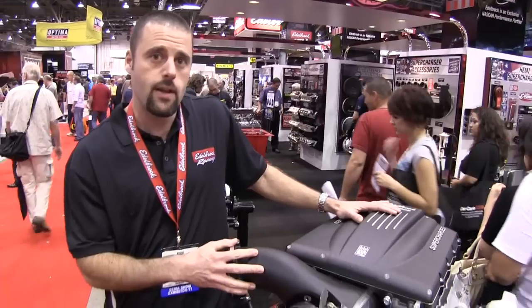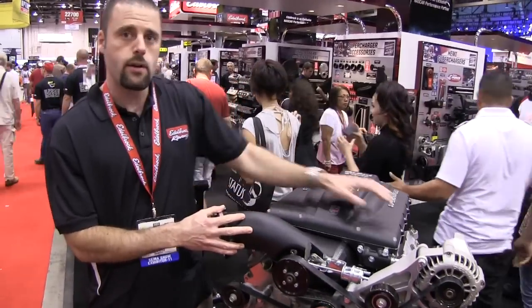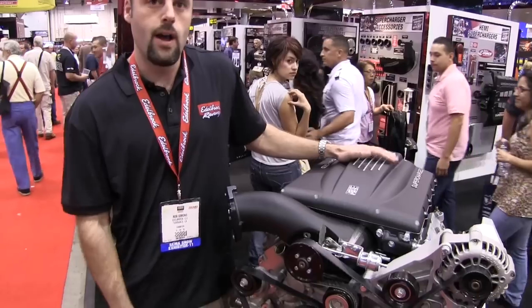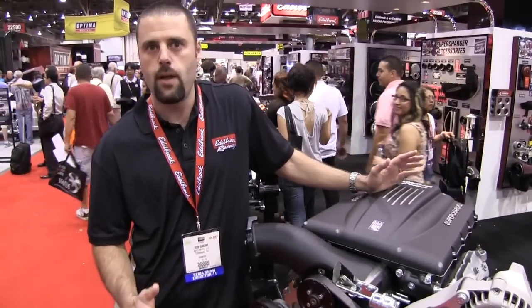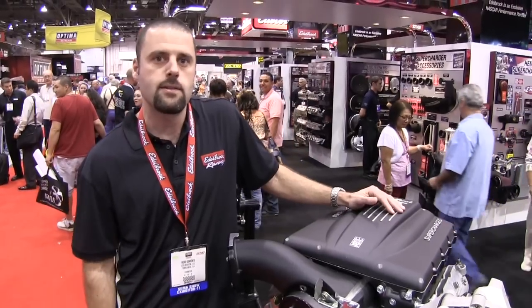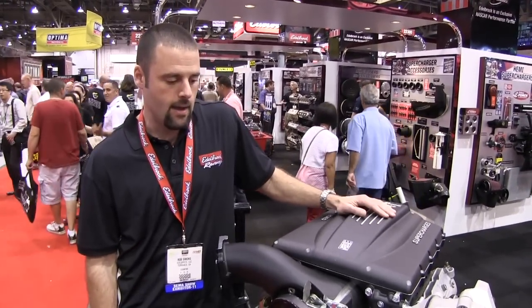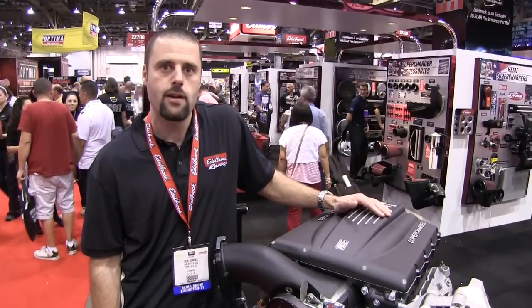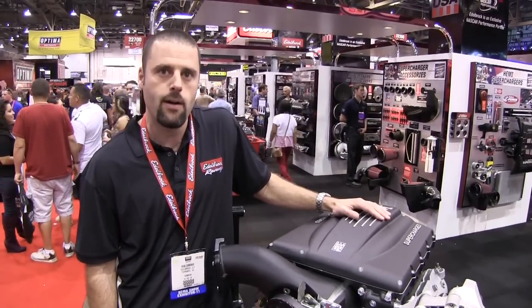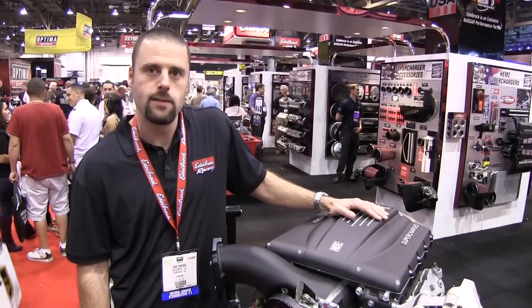It's got the front drive, front inlet setup with dual intercoolers. It comes with the complete accessory drive for installation in your truck, plug-and-play wiring, all the hoses that you need, and a programmer to reprogram your ECM. You're basically installing it in your driveway yourself, and you're good to go up to about 550 horsepower and 500 foot-pounds of torque.